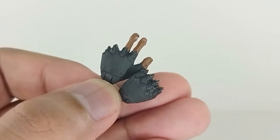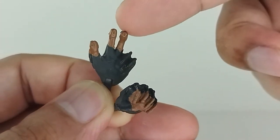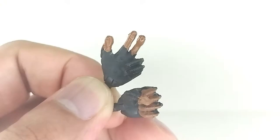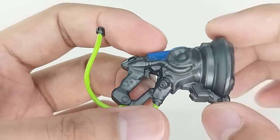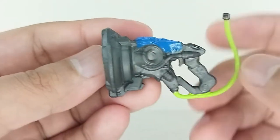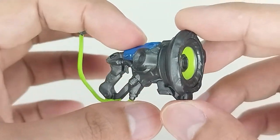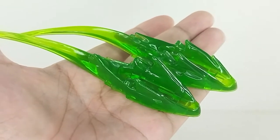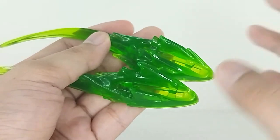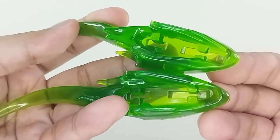When it comes to accessories, you get a fist hand and an 'amp it up' hand, which I love — he uses that hand gesture very often. You also get the sonic amplifier, which is sculpted beautifully and very game-accurate with a great paint job. We also get wall-riding effects pieces, which is really cool since he has the ability to literally ride through walls — that ability is in the game too.